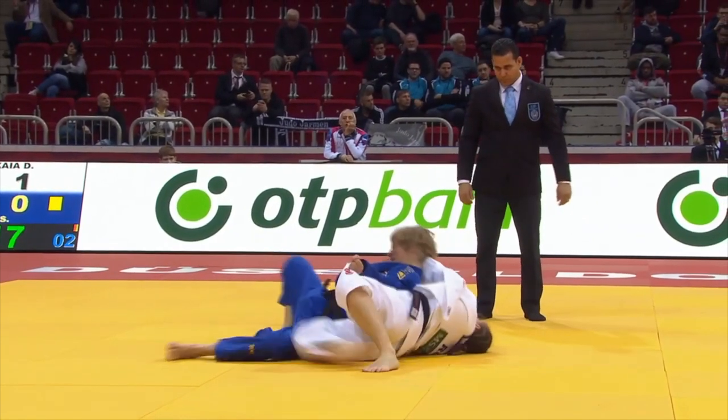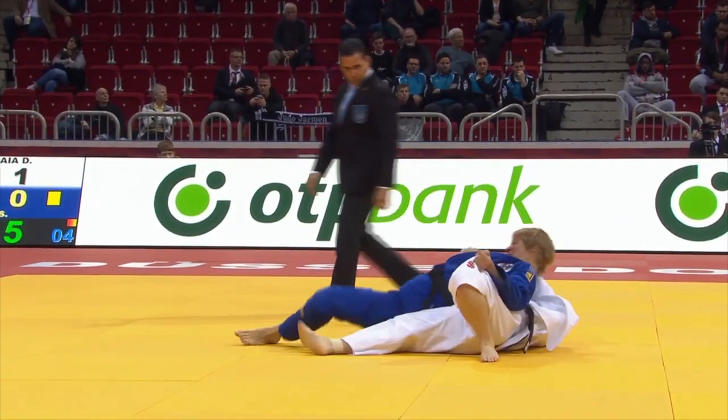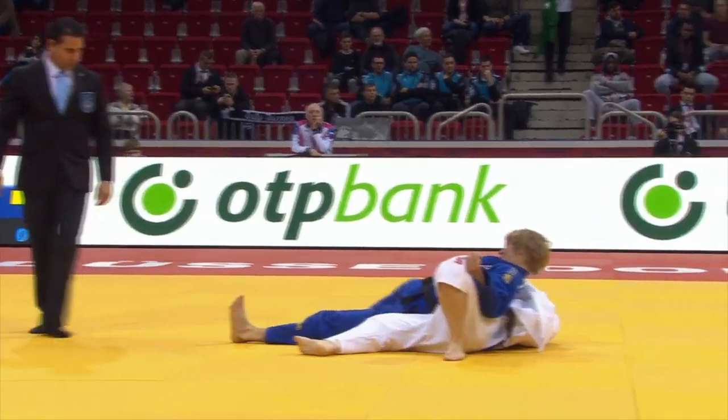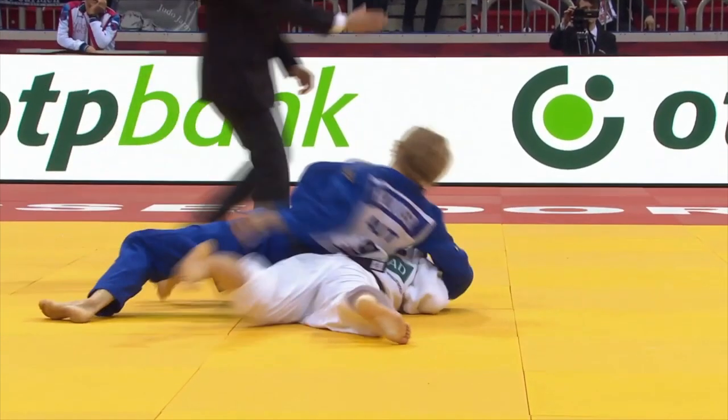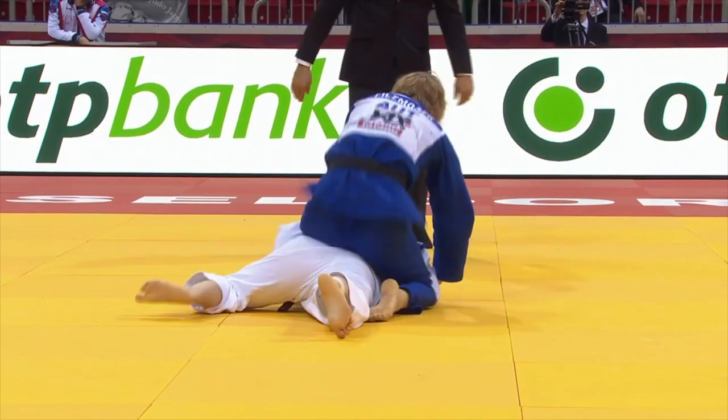Daria must escape here or she's going to lose this match. Is she going to be able to do so? She does — she's bellied down. You can see the ref in the background waving off the pin count.